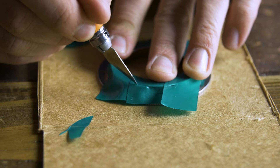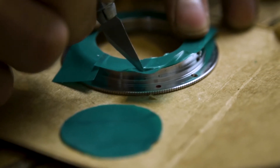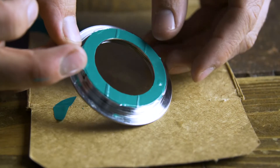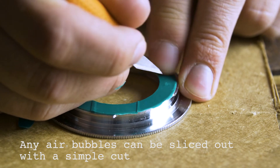Next, flip the adapter back over and do the exact same thing, tracing the outer circle line with the exacto knife. Using the Photodeox adapter as a guide, cut all the way around until you have essentially a perfect electrical tape donut covering the entire surface. And once you're done with that, you're done.